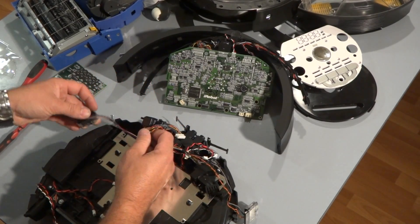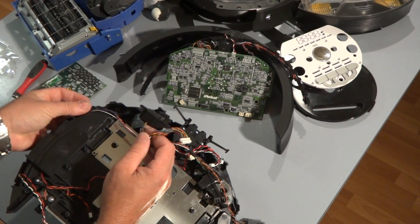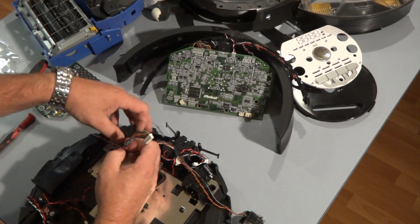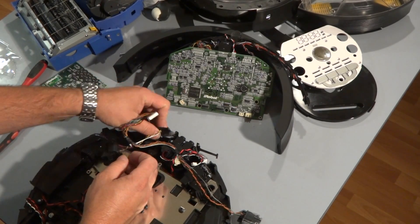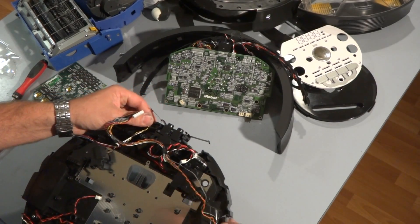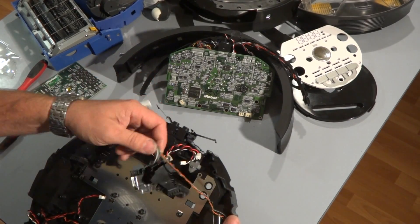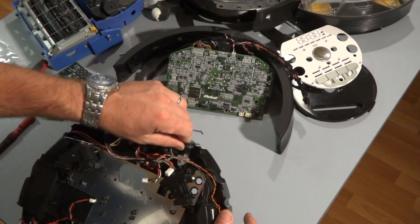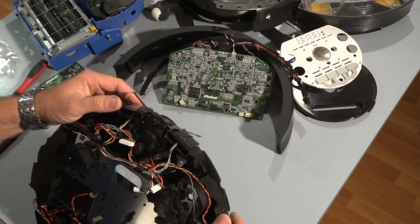First off, start by putting the clip sensors on. You should hear it snap a little bit — there it goes in. Now the clip sensors are on.